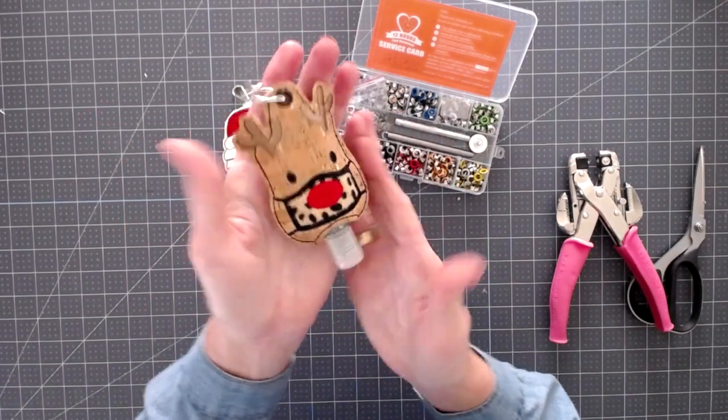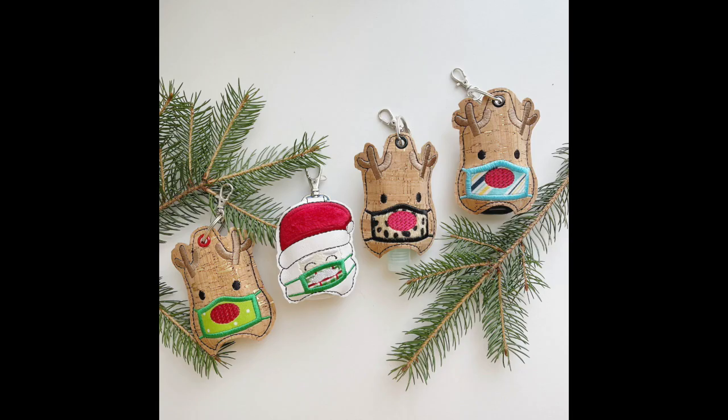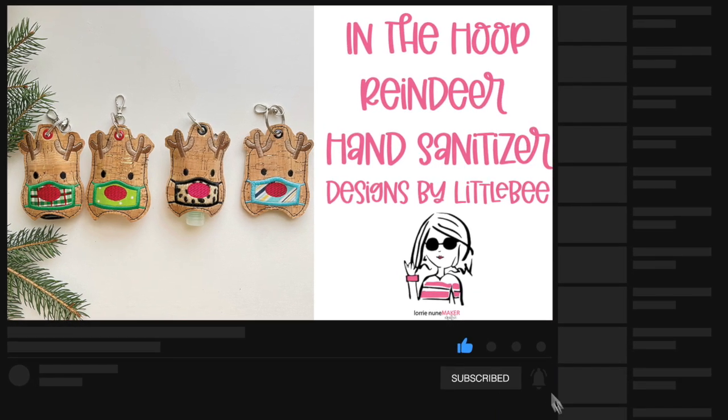There you have it — you put your hand sanitizer in it and how cute is he! I love these, they are so much fun. I'm making a few for the mailman, the Amazon driver, the UPS man, and a couple of friends. If you're interested in the Santa Claus version, be sure to check out the video I released just prior to this one. If you enjoyed this video, please give me a thumbs up, don't forget to subscribe, and click that bell to be notified every time there's a new video. Thanks so much for watching!